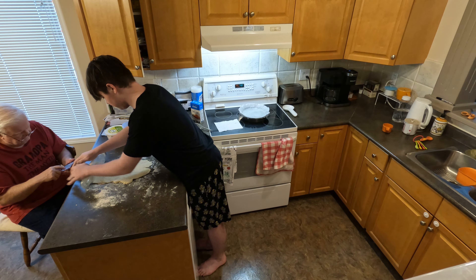Yeah, see, it's working. It says about a quarter of an inch. Try to get it square if you can. Roll the dough into a one-quarter-inch-thick rectangle, brush the dough with two tablespoons of melted butter. Yeah, we have to do that — you have to get some. You need two tablespoons.